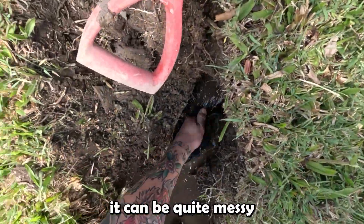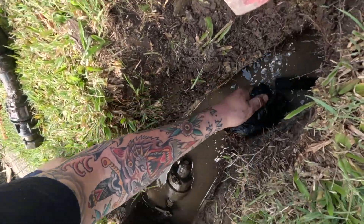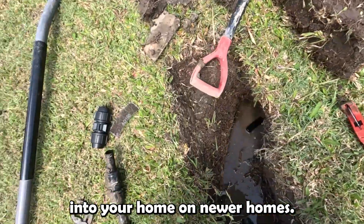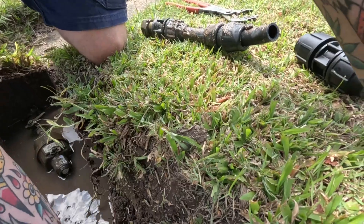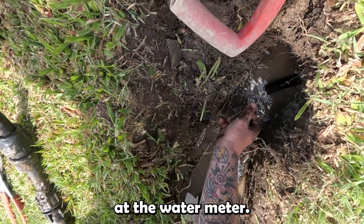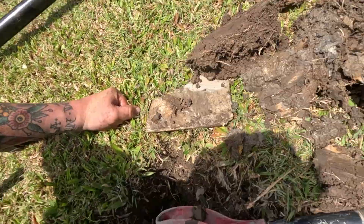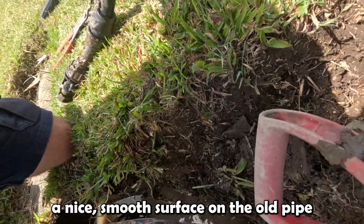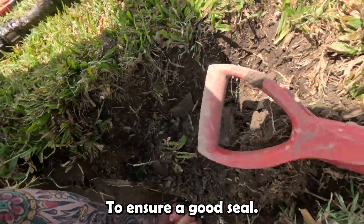As you can see it can be quite messy and quite tricky. Sometimes these are located up at the water entry point into your home on newer homes — they're not always located at the water meter. What I'm doing here is just ensuring there's a nice smooth surface on the old pipe to ensure a good seal.